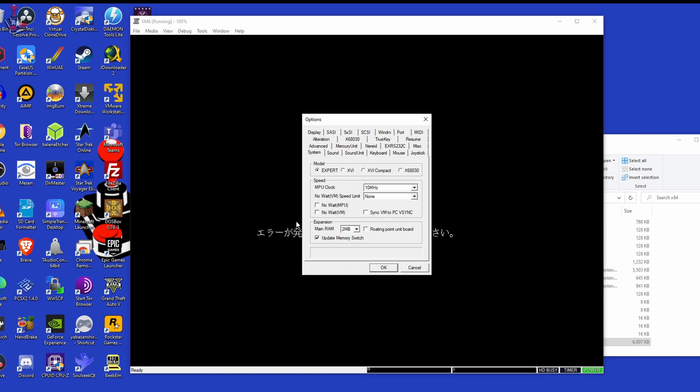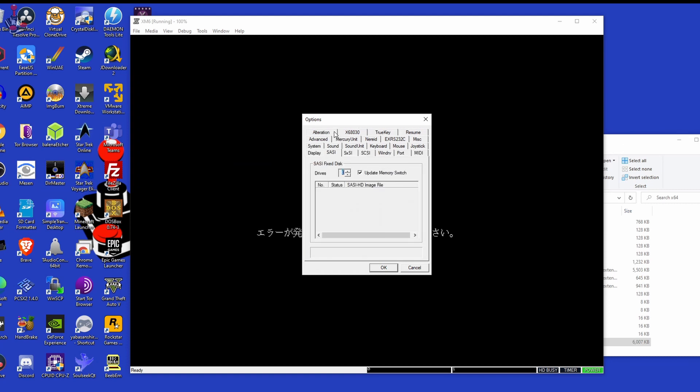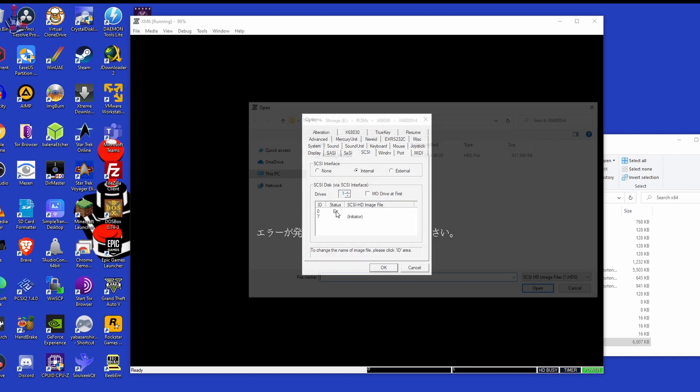Go to the Tools menu and click Options. Here you can configure the emulator. Navigate to SXSI and make sure the drive parameter is set to 0. Then click on the entry for SCSI. Click Internal and set this drive to 1. A new entry should appear beneath, and you can now click it to mount the HDS image of your choice.